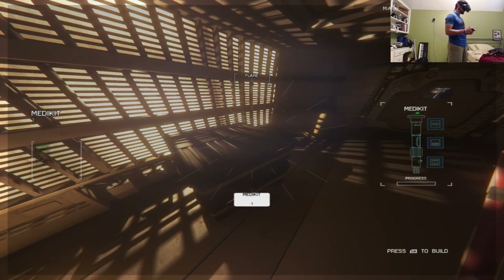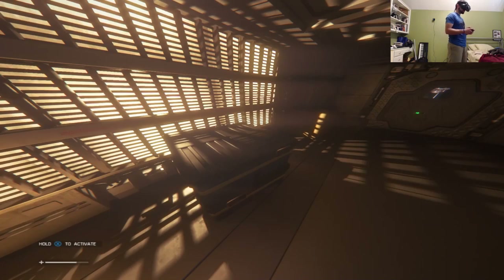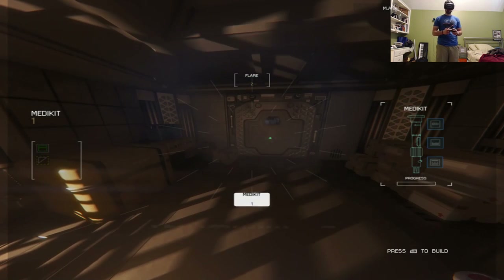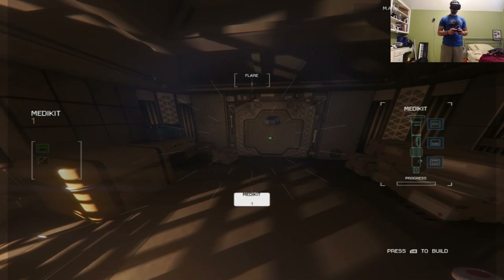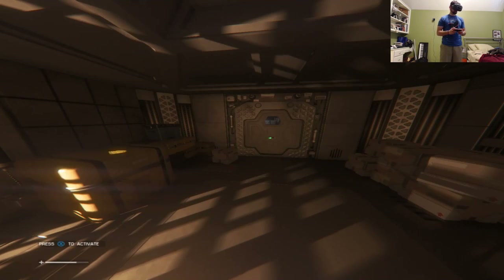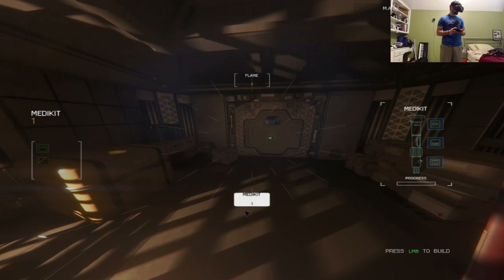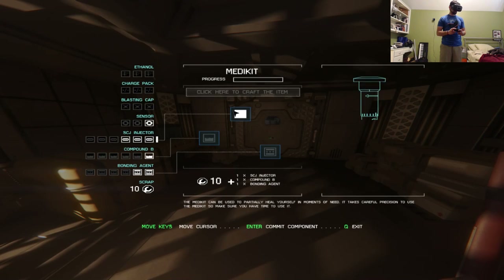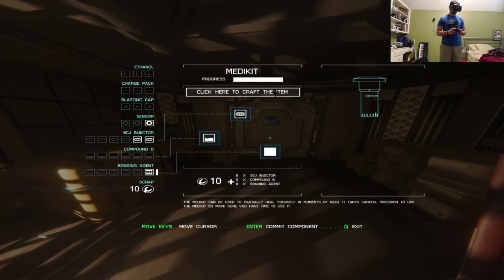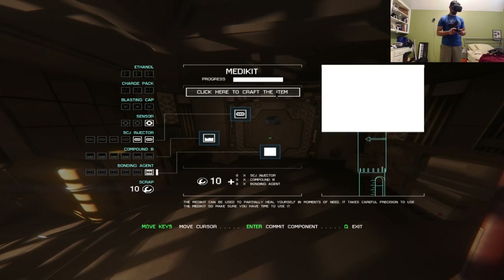They successfully craft the medikit co-op style — with Cory reading the menus since John can't see clearly in VR. The crafting tutorial explains that finding the medikit gave them the blueprint. They try to craft another one using available materials. Cory notes the crafting menu requires using the headset as the mouse to navigate.